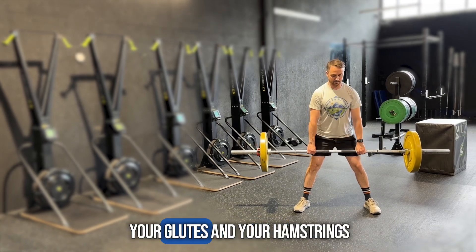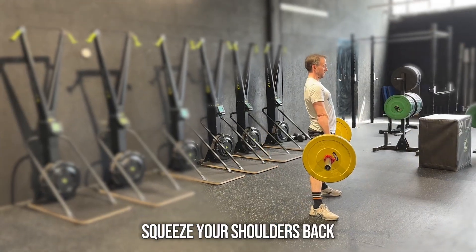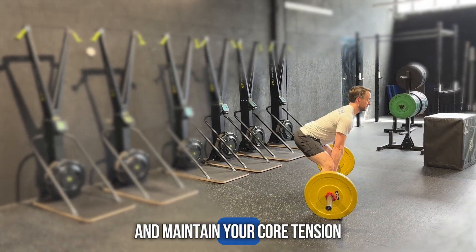Feel the tension in your glutes and your hamstrings as you push away the floor to lift the bar. Squeeze your shoulders back and down and maintain your core tension.